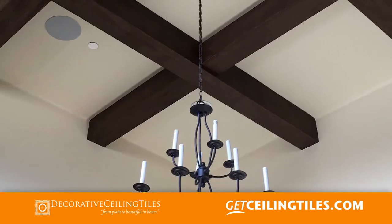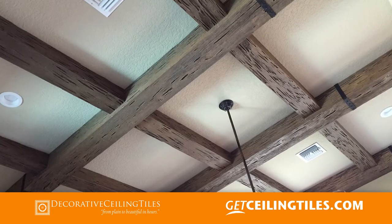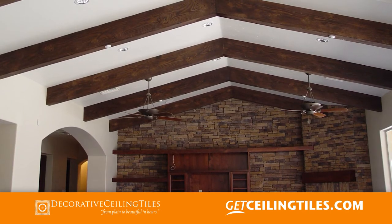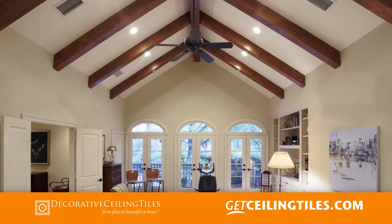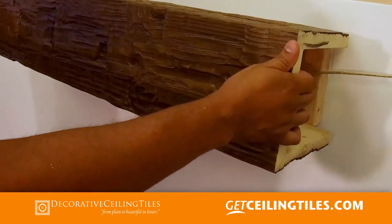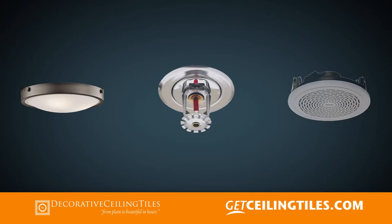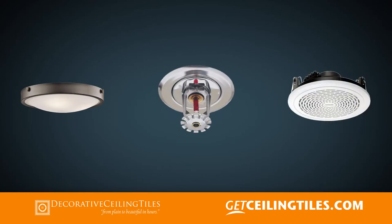You have a choice selecting wood beams — depending on your application, you will pick your style. Three-sided U-shaped beams are typically installed to drywall on flat or pitched ceilings and can be used for interior or exterior applications. Beams are hollow, which allows for wires, pipes, and fixtures to be hidden when lights, sprinklers, and speakers are installed on the surface of the beam.